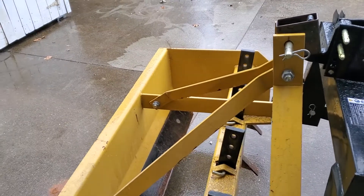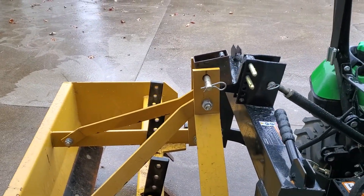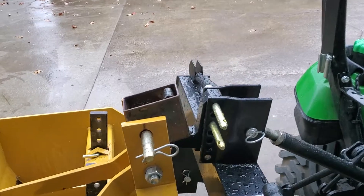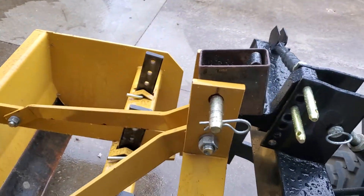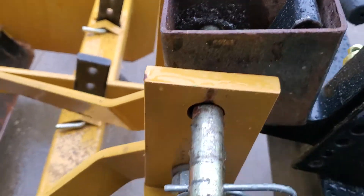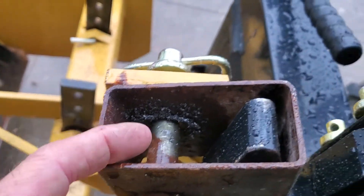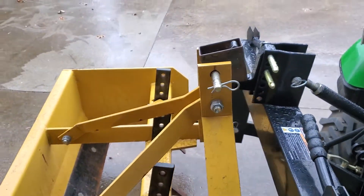I had a piece of 10-gauge 2x4 tubing that I just cut a piece off of this afternoon — 4 inches long. With a 3¼-inch hole saw bit, I bored a hole about an inch in from the side, so that the linchpin would fit through.